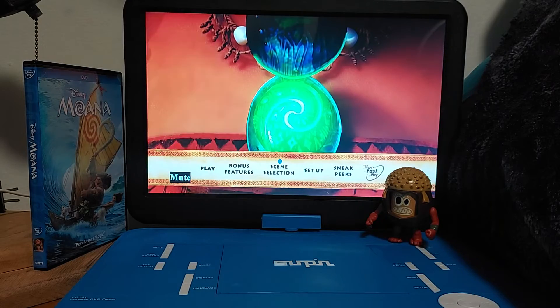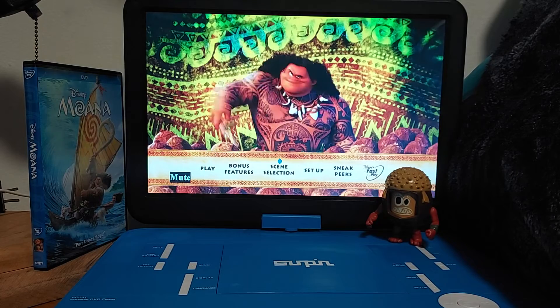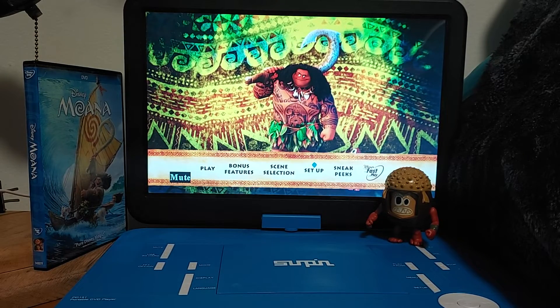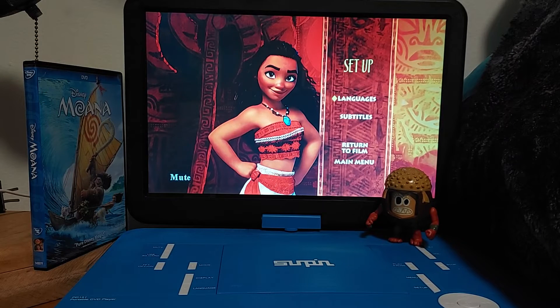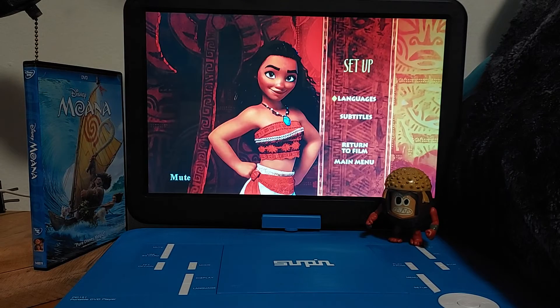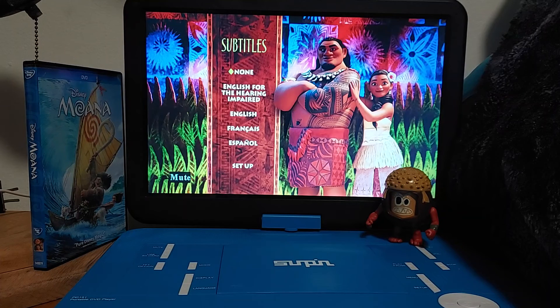In the animation on the main menu, there's Moana and Maui — it looks like he's playing coconuts, which are actually the Kakamoras. For the setup menu, we've got Moana. We've got Languages: English, English Descriptive Audio, French, and Spanish. We've got Subtitles. I'm guessing that's Moana's mom and dad right there — pretty cool. Subtitle options include None, English for the Hearing Impaired, English, French, and Spanish. And Return to Film.